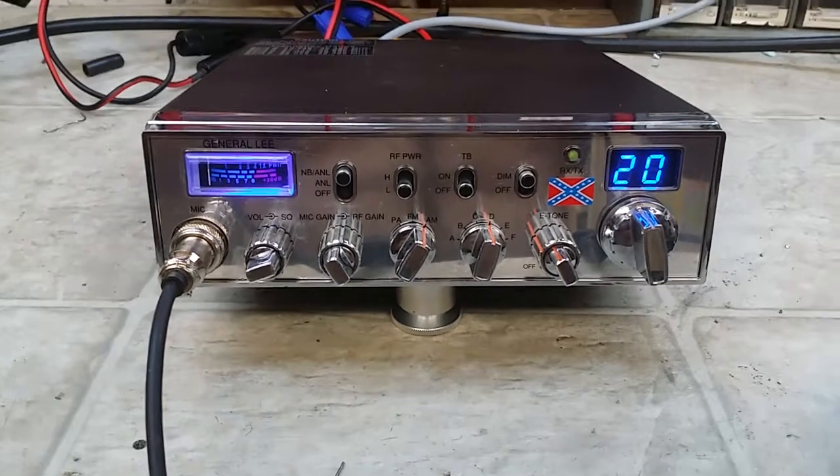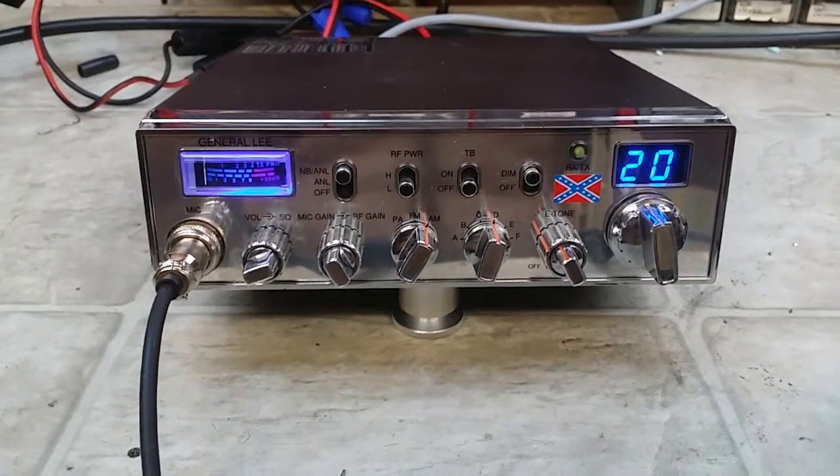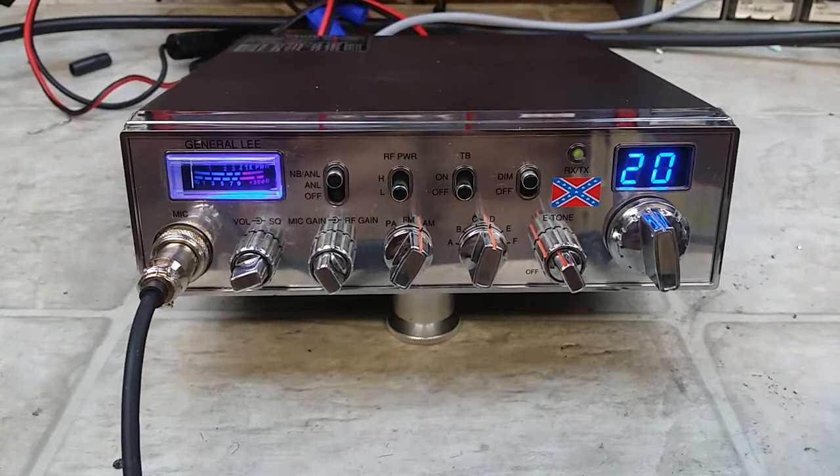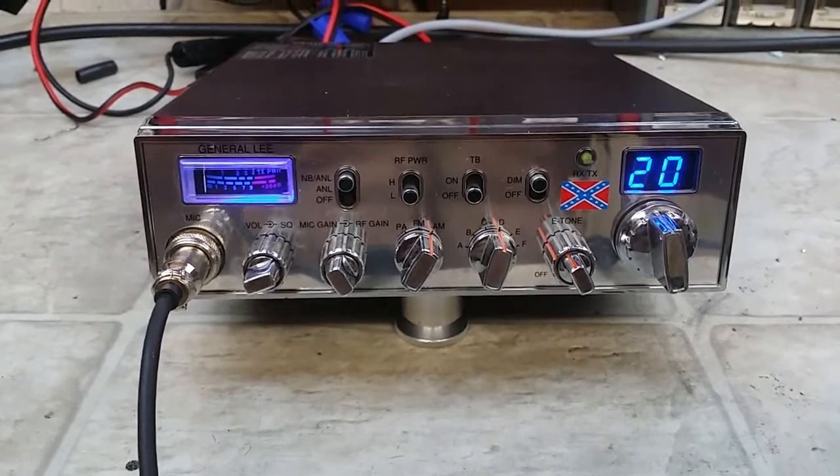Hello again everyone, TruckCBCLz here with a tune-up report for Preacher Man right here in Kentucky on this General Lee MOSFET radio.